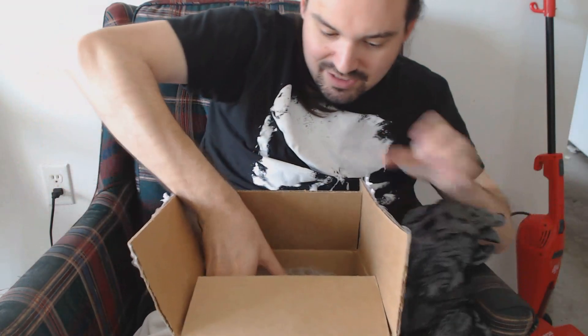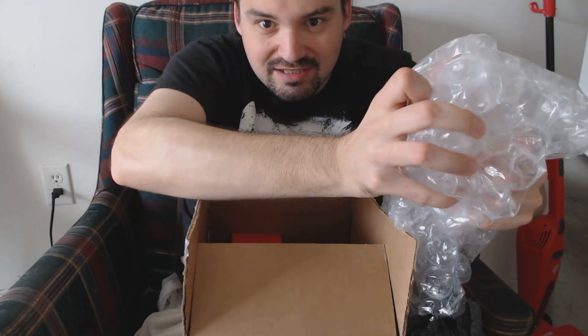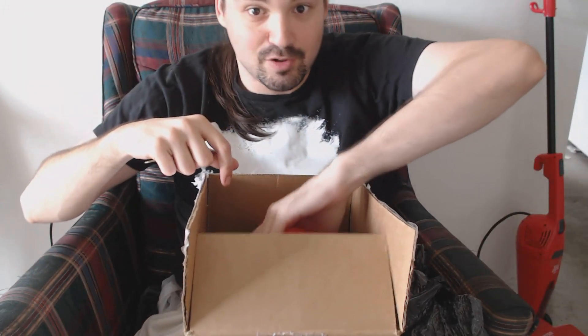Oh hey, it is in the original box! And giant bubble wrap. That was a pop — it sounded like gunshots, so I'm not going to mess with that anymore.